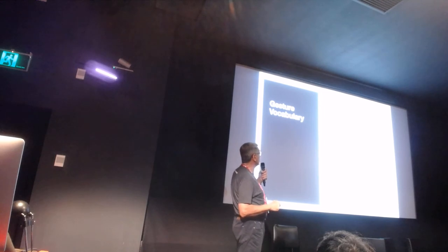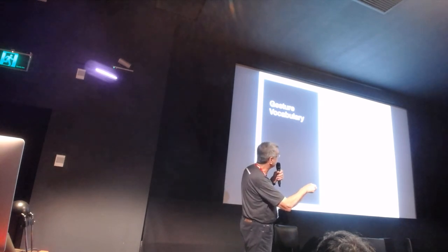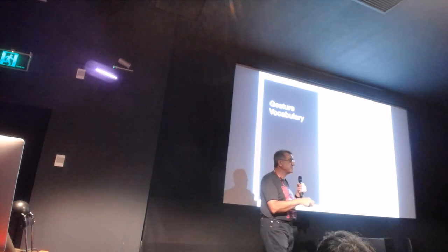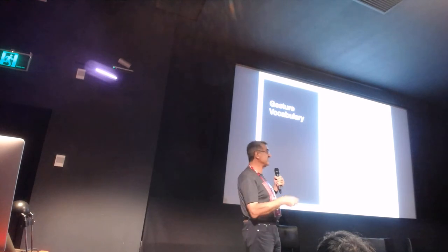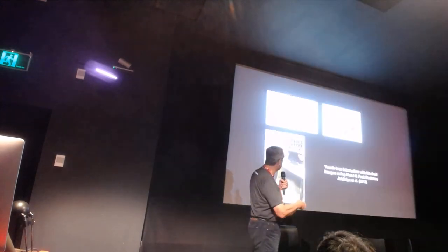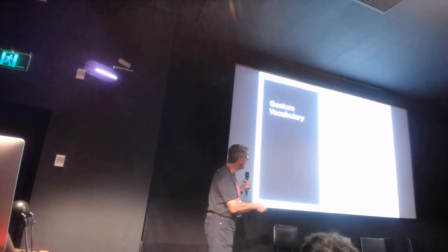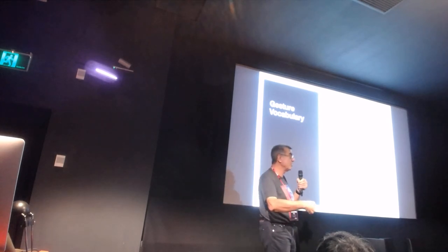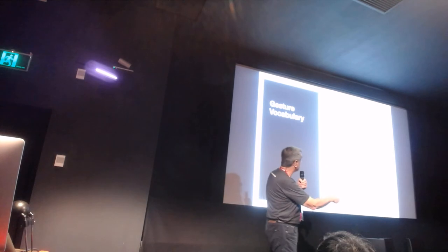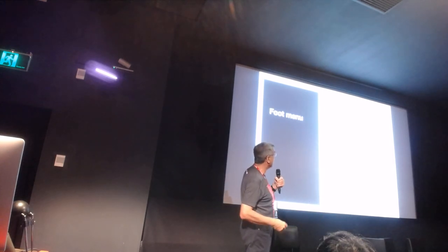Our gesture vocabulary, based on earlier work, focuses on three simple hand gestures that are easy to capture with a depth camera: open hand, closed hand, and the lasso gesture. For the foot, we use double tap and heel rotation. We can capture these in different ways: optical tracking with a marker on the tip of the foot, a depth camera placed behind the surface, or buttons placed in strategic locations - depending on how mobile the people will remain during interaction.